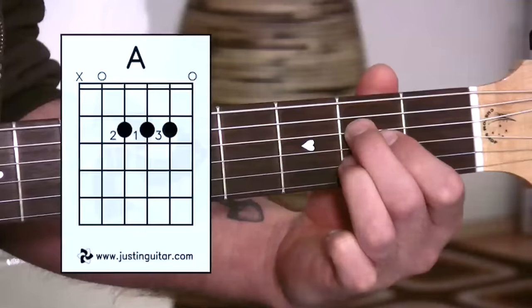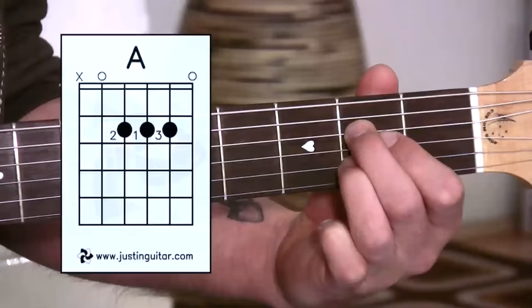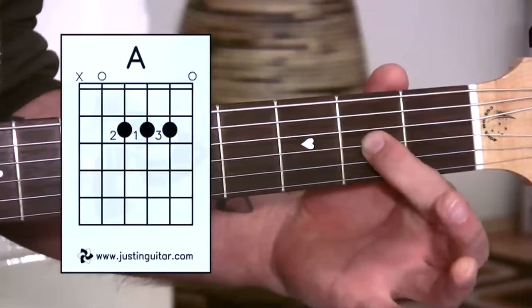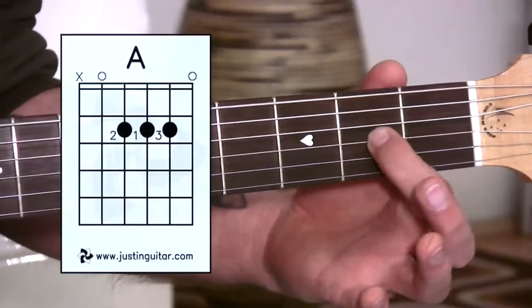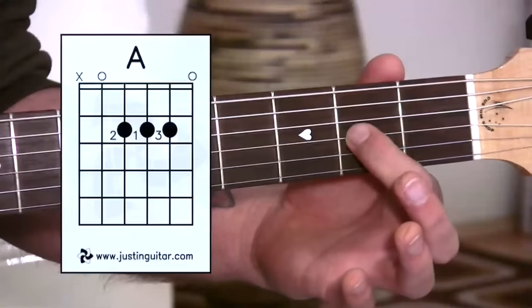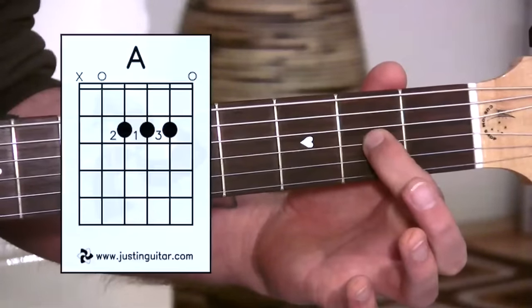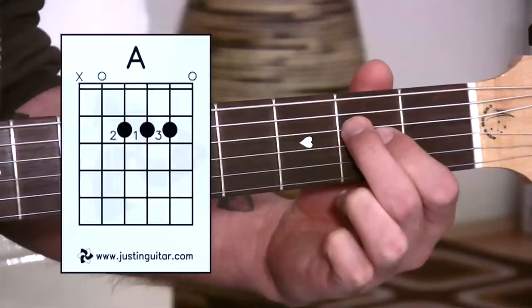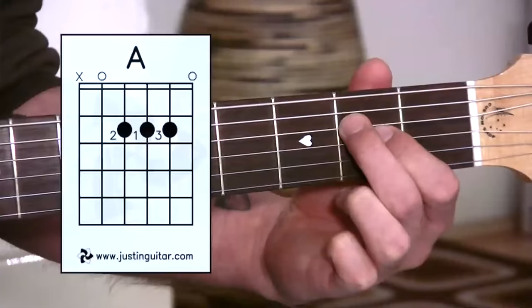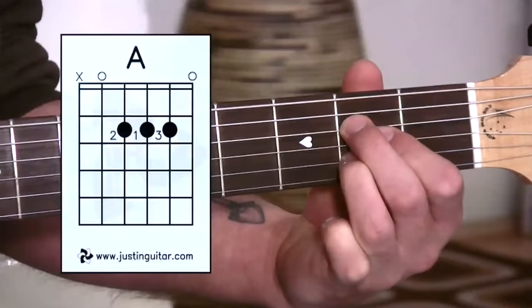Here we are for a close look at our A chord. The first thing is to go through the fingers and get them in the right places. You'll notice that the first finger is actually in the same place as it was for our D chord, but we're going to have to put it back a little bit. Start with this one in the middle of the fret — second fret, third string. Then the second finger reaches over the top into the fourth string, second fret. And the third finger sneaks also into the second fret, but on the second string.